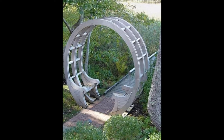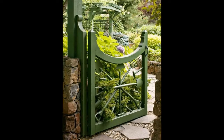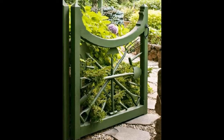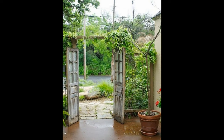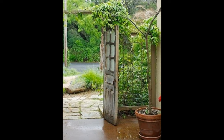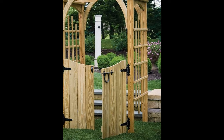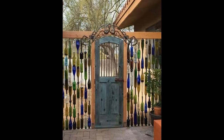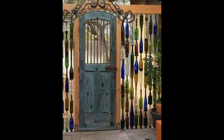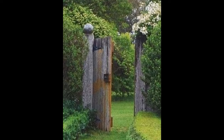To ensure the wooden gate can withstand all the elements and to improve the aesthetic, give it a treatment of sanding, staining, and painting. You don't want the gate to look like it's floating if it's too high, but if it's too low it will look just like the rest of the fence. It should be easily identified by anyone wanting to open it, so aim for about four or five inches off the ground.